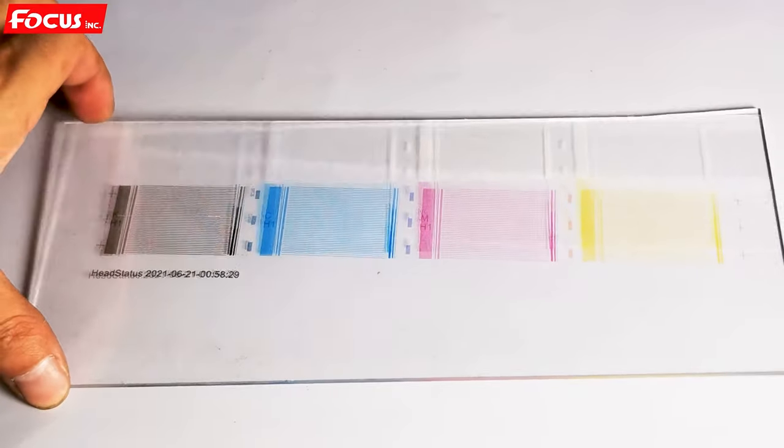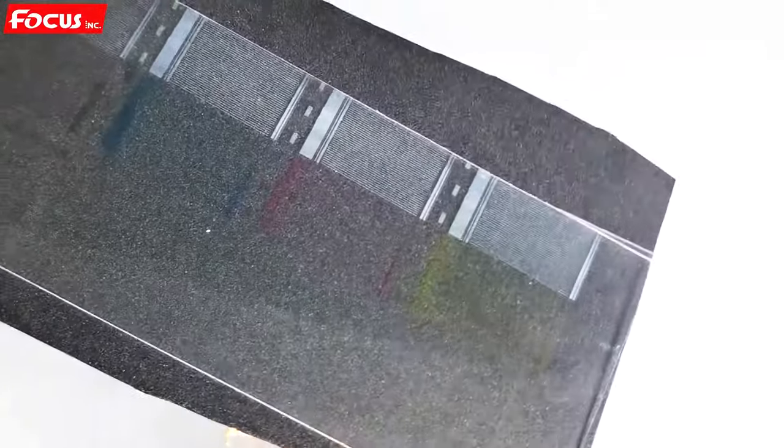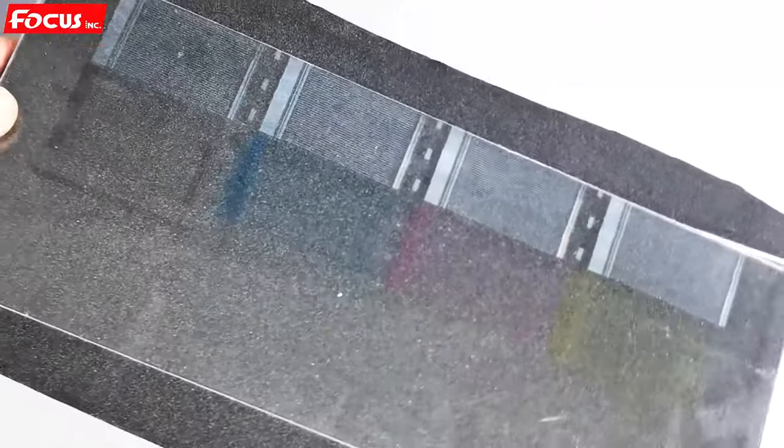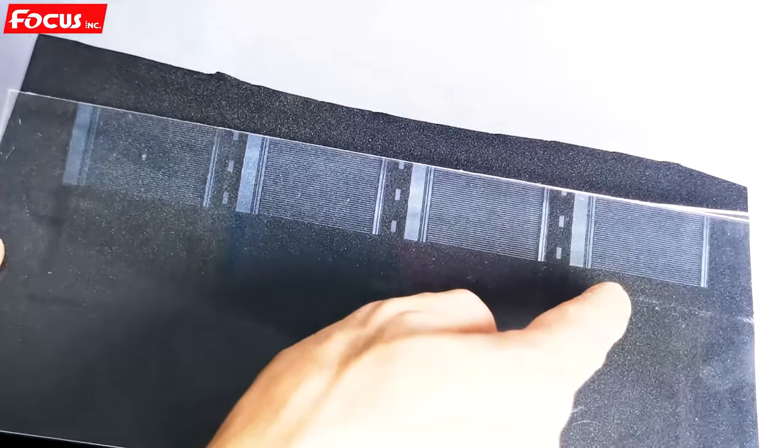This is the print on the transparent acrylic. After printing, it is better to put black paper at the bottom of the transparent background so it is easier to see the nozzle check. Here we can see the nozzle check for white channel 1, 2, 3, 4 — all printed out.